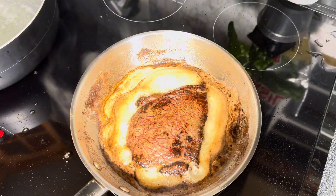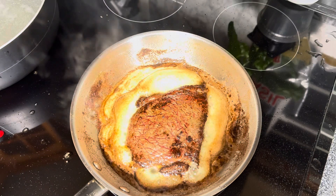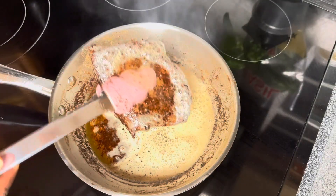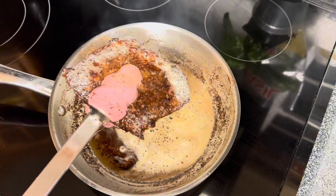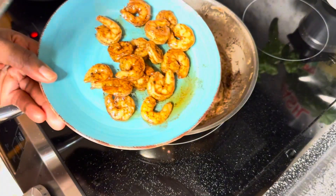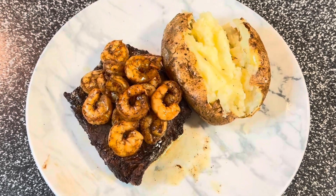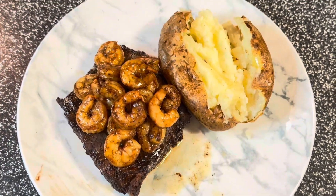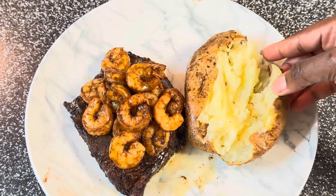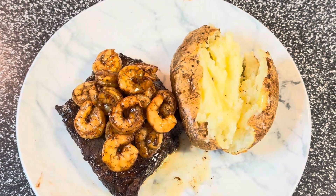Look how nice and golden this steak came out! And here's our shrimp — I tossed it in butter and cooked it. Look how beautiful this dinner looks. I was so pleased with how it turned out, and I make this often. Make sure you like and comment so I can make more — thank you!